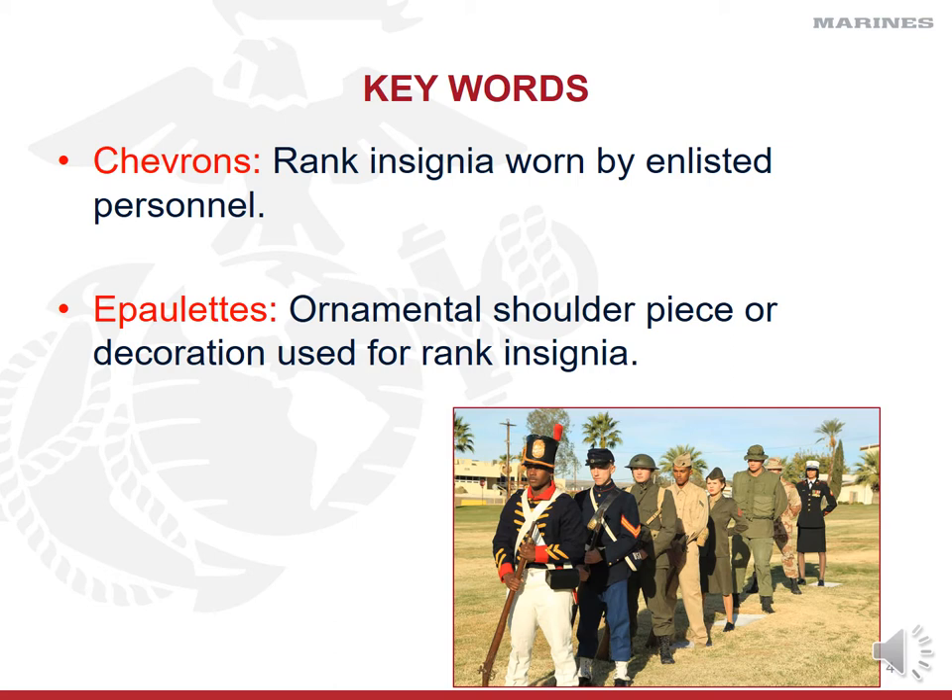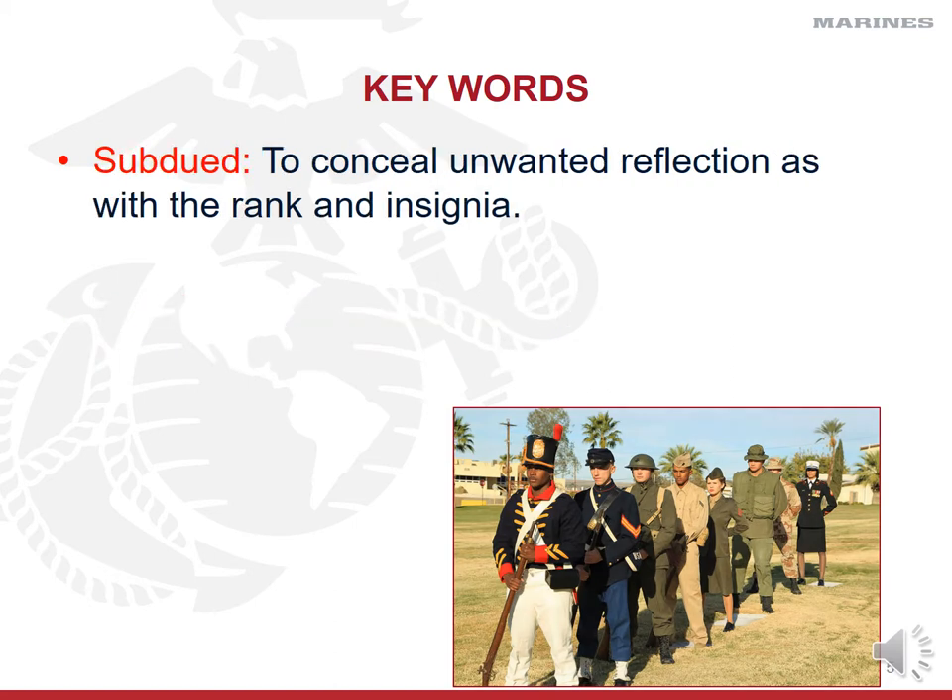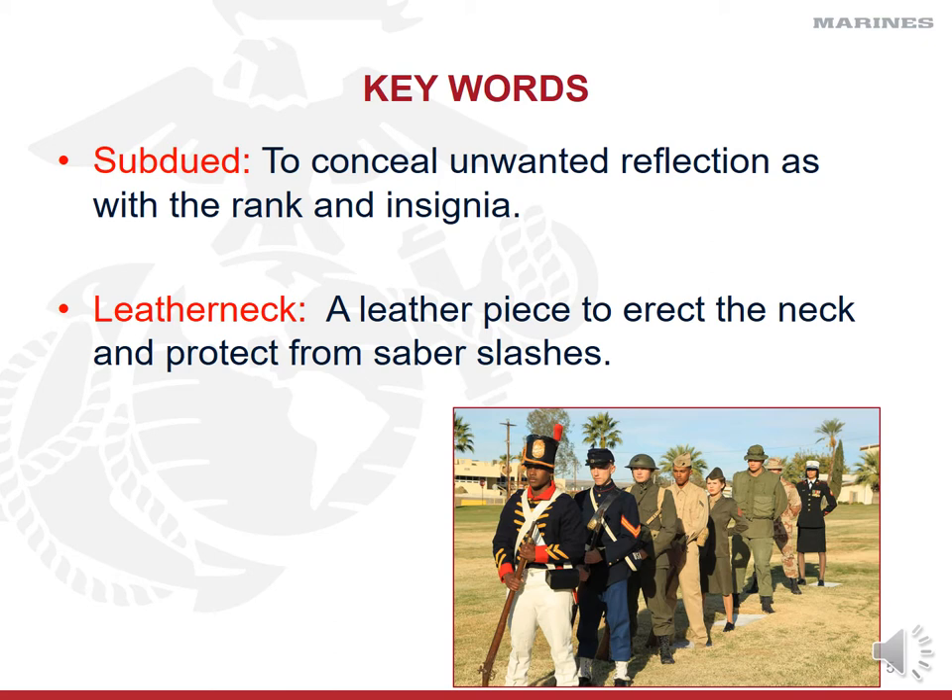Today our epaulets are a piece of material on the shoulder of the dress blues or tanker jacket, where you place rank insignia for officers or chevrons for enlisted Marines. A key term you'll see repeated is 'subdued,' which means to conceal unwanted reflection with rank insignia. Enlisted ranks are black chevrons. Officers wear shiny brass-type insignia, but in combat or field training environments, they use a subdued version — flat brown or coyote color for gold ranks, and black for silver ranks — to prevent shine.